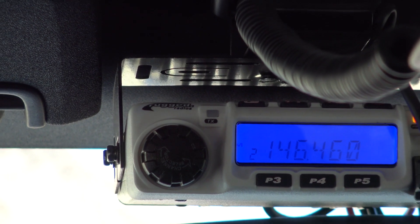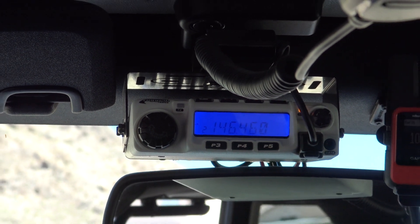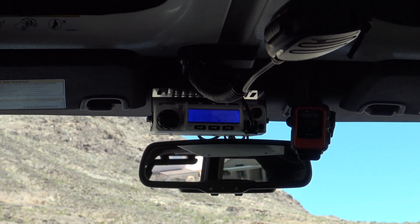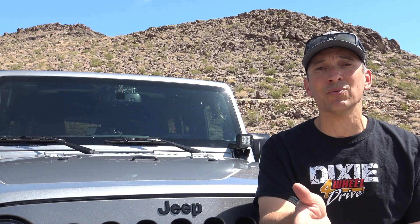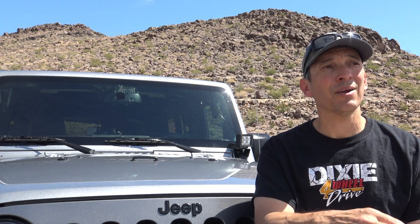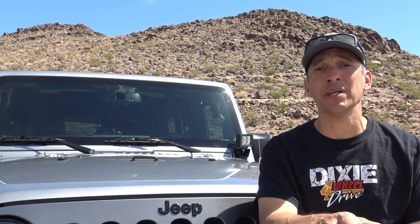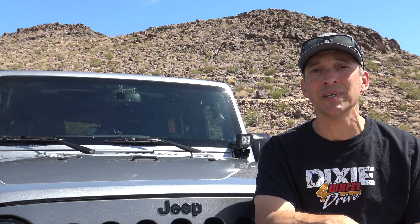I'm running a radio made by Rugged Radio — it's one of their race radios. I know they're not super clear about whether or not you need a license to operate on these race radios made by Rugged or PCI, but you do, so go ahead and get your license. I'm running their RM60, which puts out 60 watts of power — I have the VHF version. It's worked great for me. I routinely get 15 to 20 miles out of this radio setup without hitting a repeater. If you hit a repeater, you're talking hundreds of miles of range and communication, so it really is beneficial and can be worth your time.